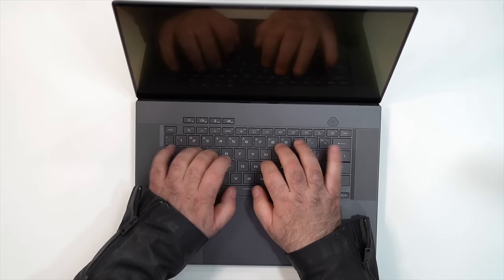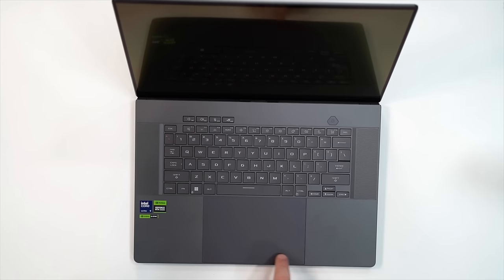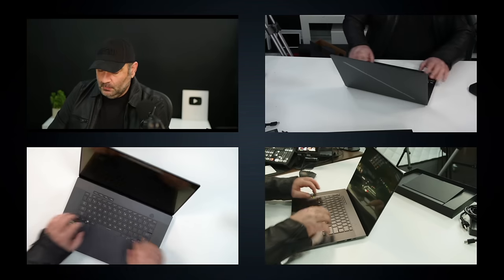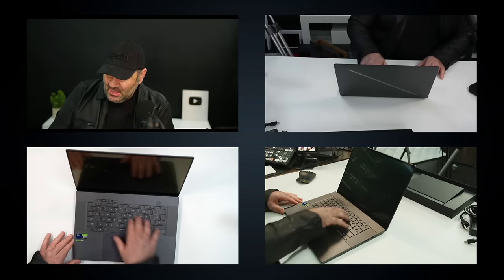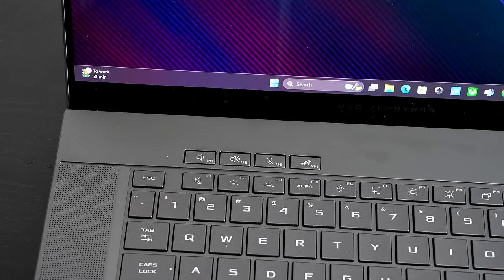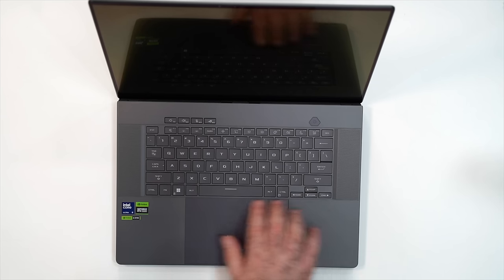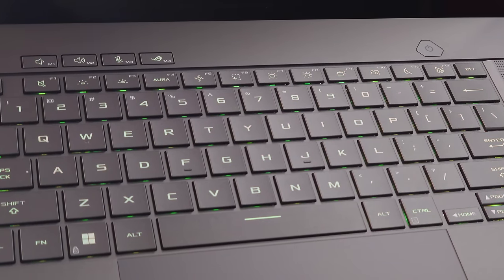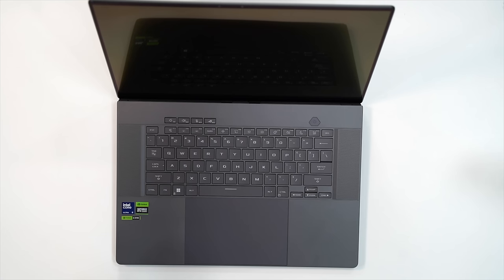The keyboard and touchpad feel good. There's a power button but no longer a fingerprint scanner — you'll rely on Windows Hello. The top row has volume up/down, a mute button, and an Armory Crate button for accessing laptop settings. The keyboard layout uses the same font as the G14, which looks a little cartoony for my liking, but overall this is a very premium, stepped-up design by Asus for 2024.